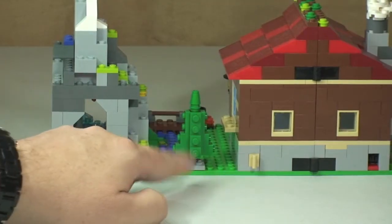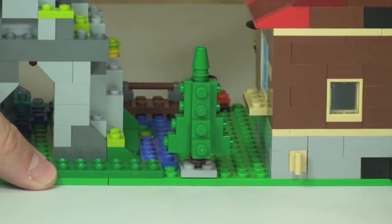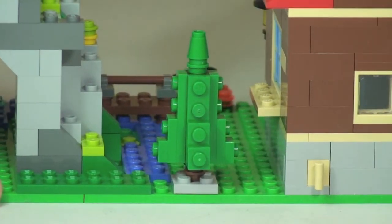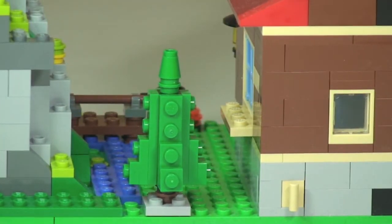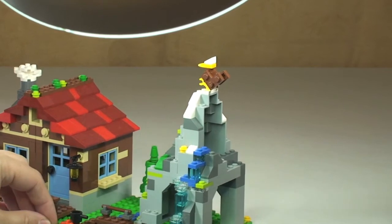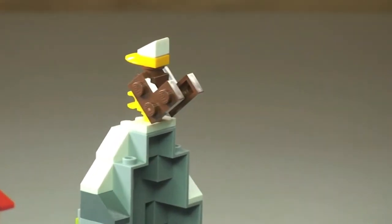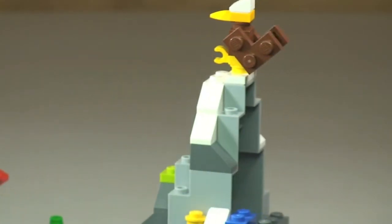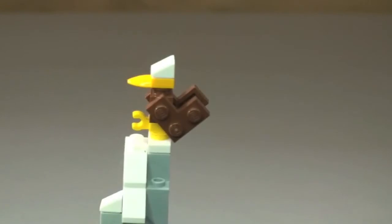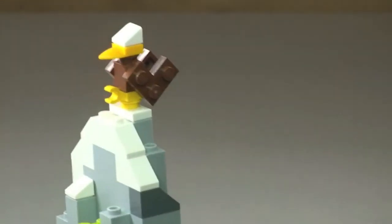While we're on the rear, there's also a little tree — almost like a Christmas tree, so it's an evergreen tree. And up on the very top of the mountain there is an eagle sitting up there — a good little build to represent that eagle.